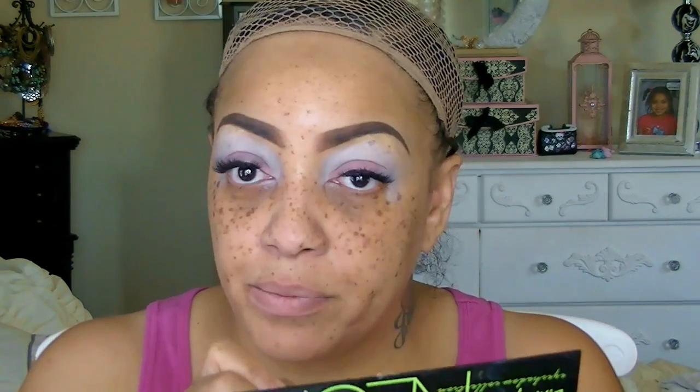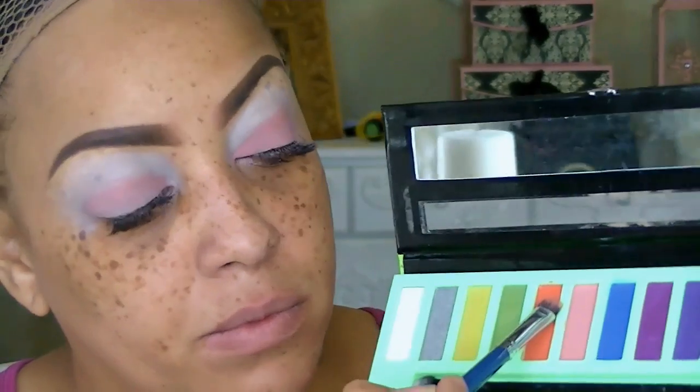This is their 12-pan eyeshadow palette and this one is the Neon Palette — $5.99 on iKatehouse. I'll put the information for the products I use below. This Beauty Brick eyeshadow palette is phenomenal, like it's amazing. The color payoff is really pretty.